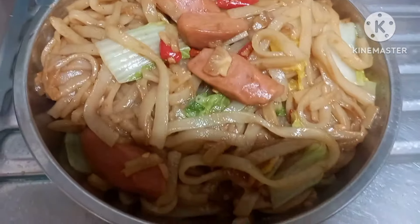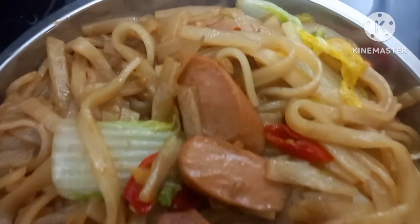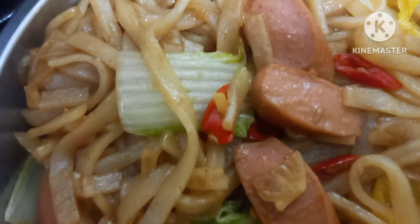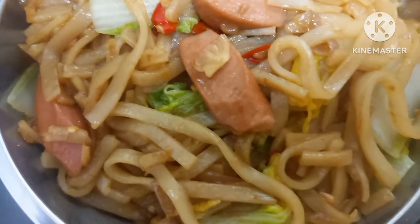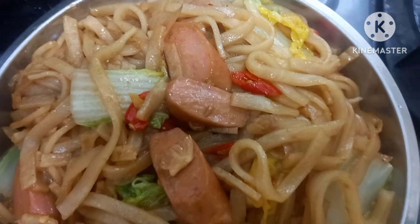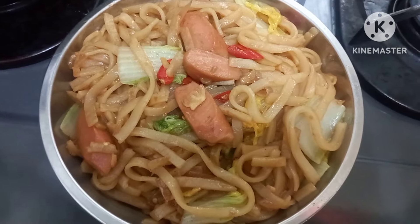Mie kue tiao nyemaknya sudah matang dan siap disajikan untuk menu sarapan. Saya ucapkan banyak terima kasih karena Bunda sudah menonton videonya sampai selesai. Jangan lupa like, komen, dan subscribe-nya agar saya tambah semangat bikin kontennya. Assalamualaikum, sampai jumpa lagi di video berikutnya.